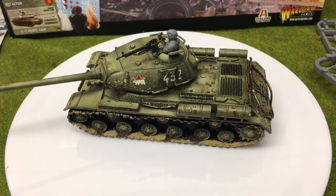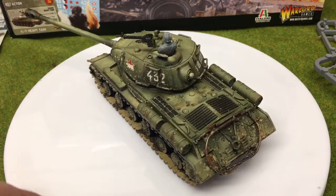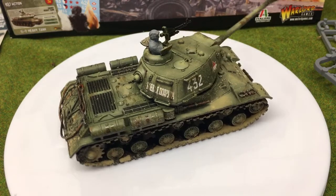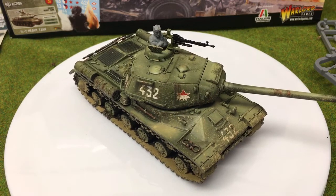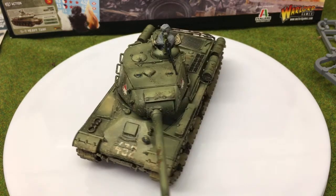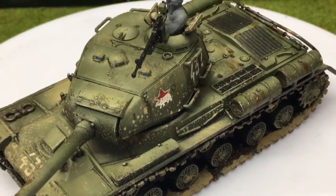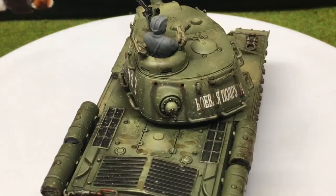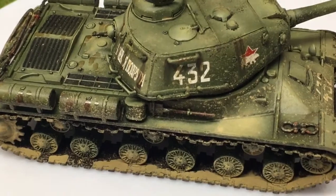Here we have the finished model. I finished it off using Mig Ammo paints and you can see it all put together — it's come up pretty nicely. I wasn't all that happy with the green but it turned out all right. The tank commander obviously hasn't been painted yet and is dry-fitted, and the machine gun is dry-fitted too so it's tilting off at a slight angle. Let's give you a bit more of a close-up view — the detailing came up really nicely indeed.